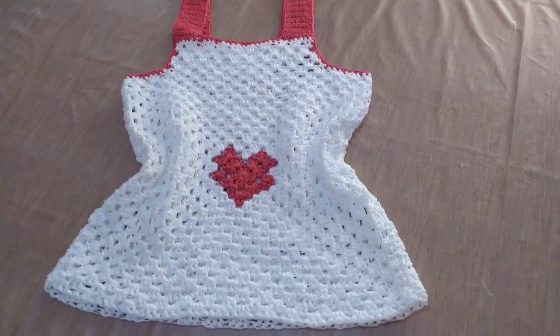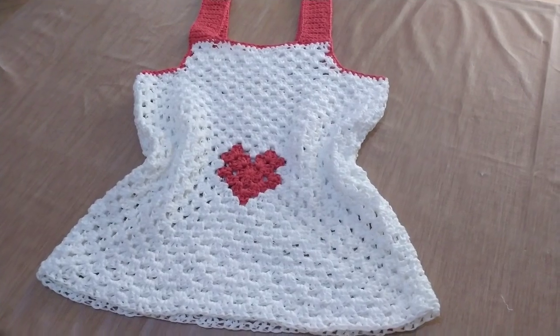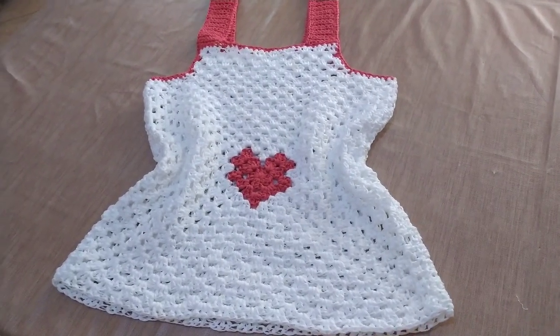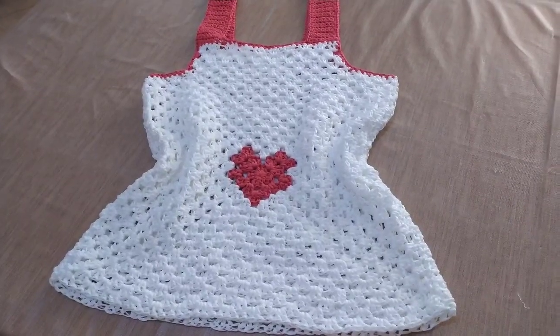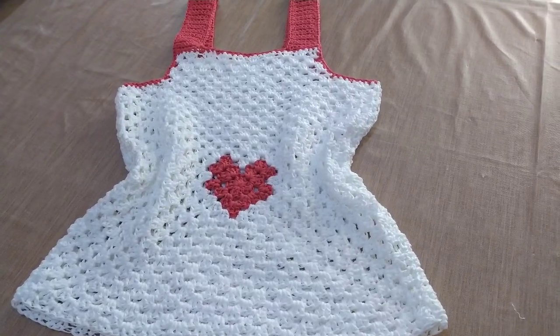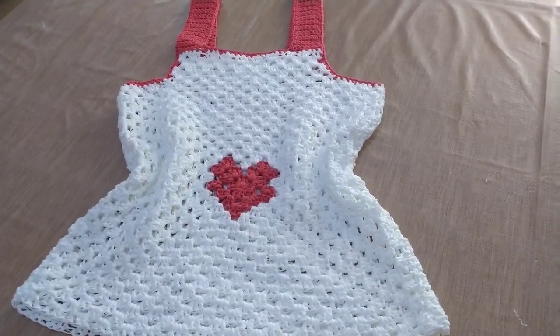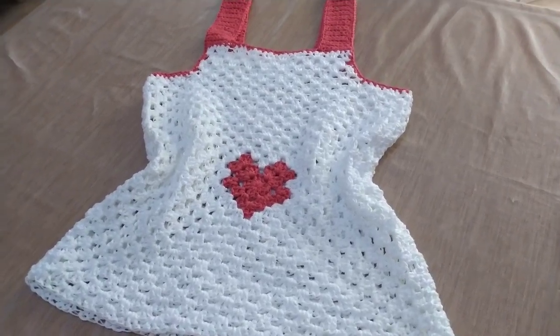Benvenute anche oggi nel mio angolo creativo. Oggi la protagonista è questa canotta, molto molto semplice da fare anche per principianti, con questo cuore centrale. Ve l'avevo già detto in anteprima dopo aver fatto la borsa con le mattonelle a cuore, che volevo inserirla in un capo di abbigliamento.